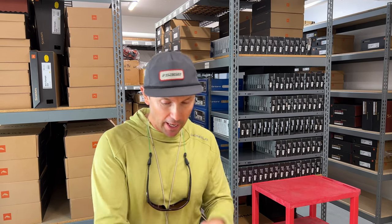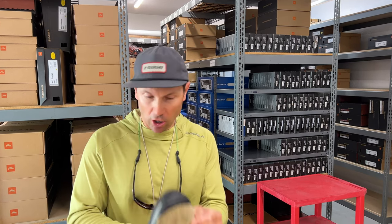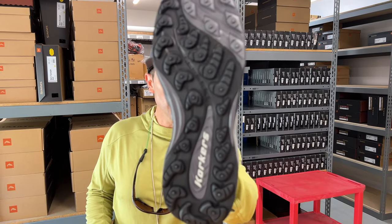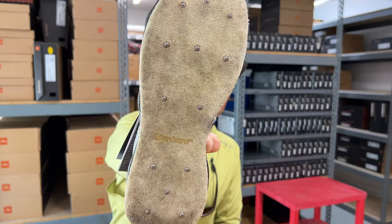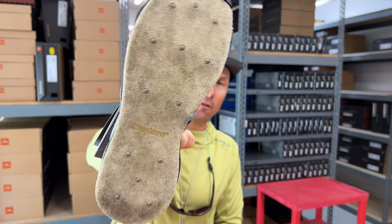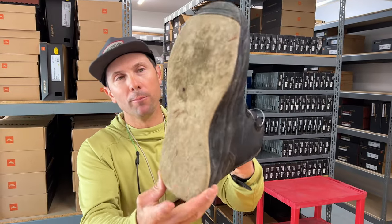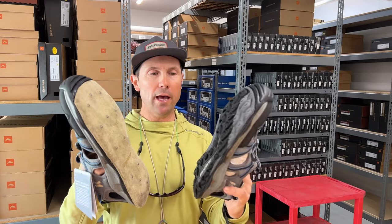I can actually utilize the soles out of my Devil's Canyon and interchange these Omni-Track style soles. So I could either wear the rubber all-terrain sole which is what it comes with factory, or I can plug in my old soles that I've been using — maybe I want felt with studs for wading on foot, or maybe I want to pop them out of my old pair of boots and just use a straight felt sandal.